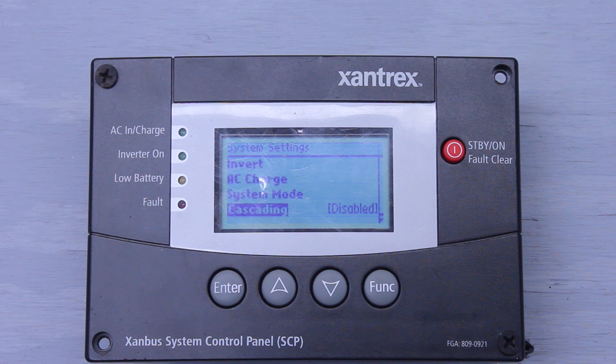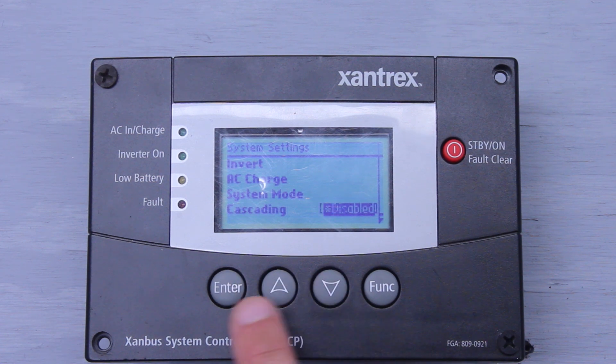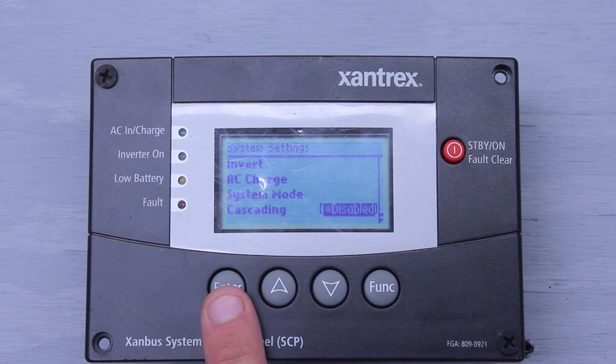Cascading is a cool feature. If you were to stack two inverters, you have what's called a master and what's called a slave — you can have multiple slaves. What it does is it takes the master settings and copies them over to the slave, so you don't have to go and program two inverters; you just have to program one. But you have to have cascading enabled for that setting to work. If you have it disabled, it's not going to work and you'll have to go program two inverters.